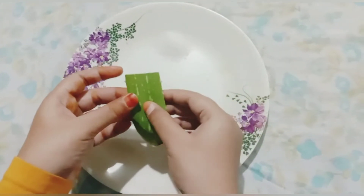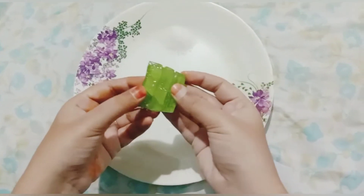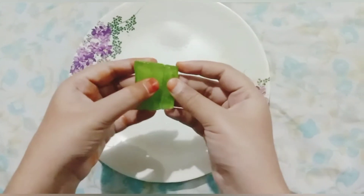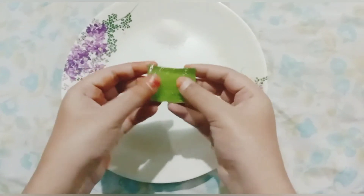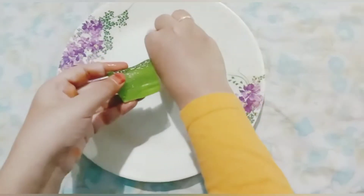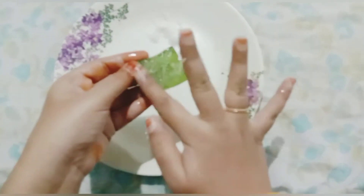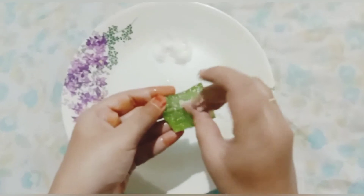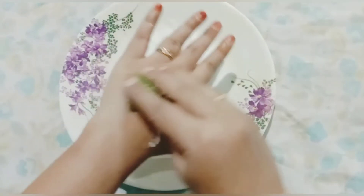I am going to cut the aloe vera — I have a size. Now I will cut it. Cut it and cut it, cut it. Then the aloe vera — I have a cut. Let's scrub the top.